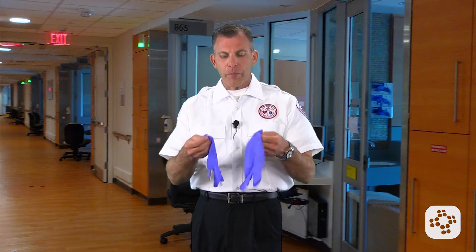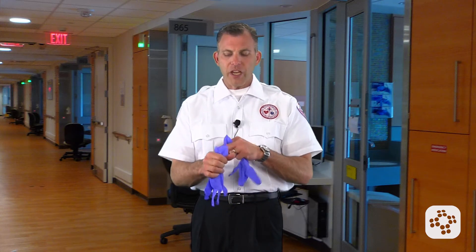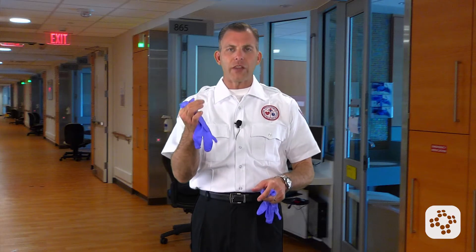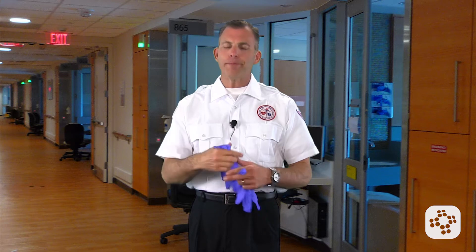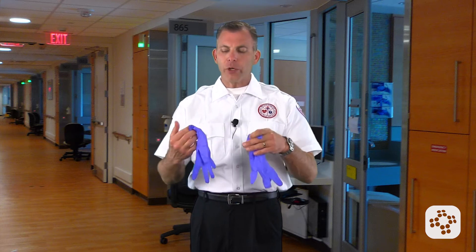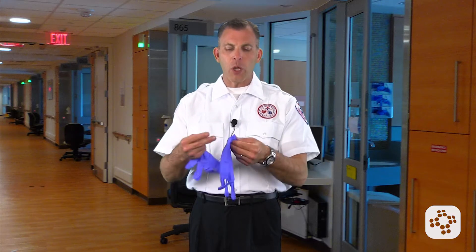When it comes to putting these on, some of this is common sense. But in EMS school, these gloves would stick together sometimes, and we would kind of blow them up a little bit. Not appropriate — we're not putting our mouths even to supposedly clean gloves. We also don't want to get germs on the gloves, so we're not blowing them up.